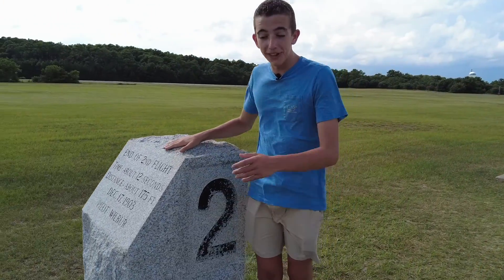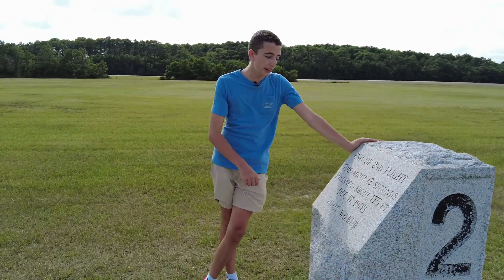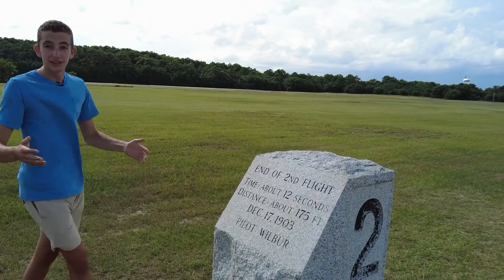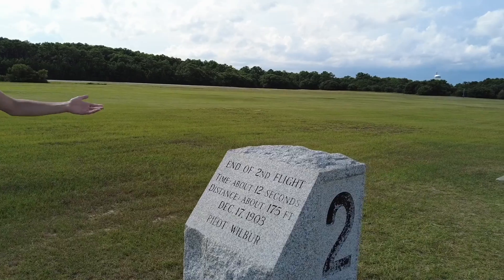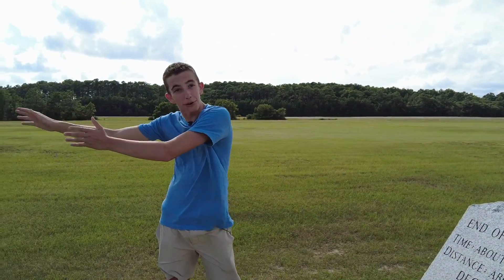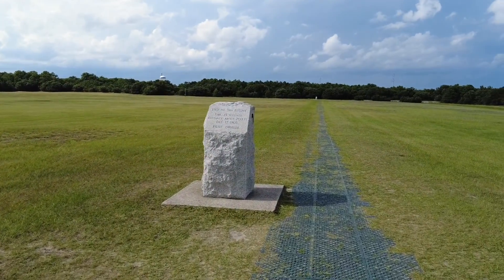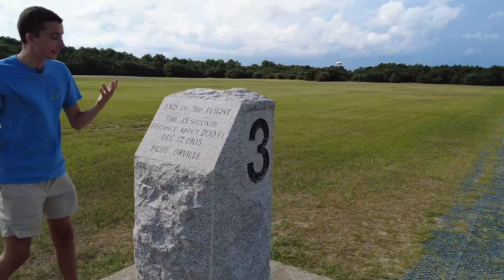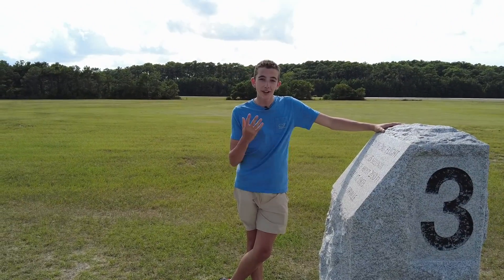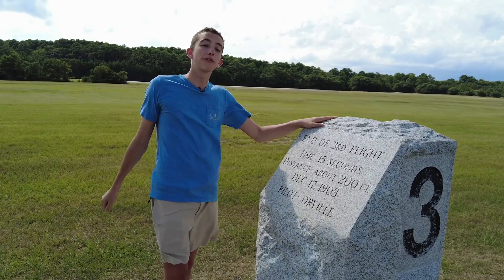This is where the second flight in history landed. Wilbur flew for 12 seconds and covered 175 feet — the same day, only about an hour later. They then rolled the aircraft back for a third flight which Orville flew again. Right here is where the third flight landed — it traveled for 15 seconds and went around 200 feet. Then they rolled the aircraft back one more time for a fourth and final flight, at around 12 p.m.